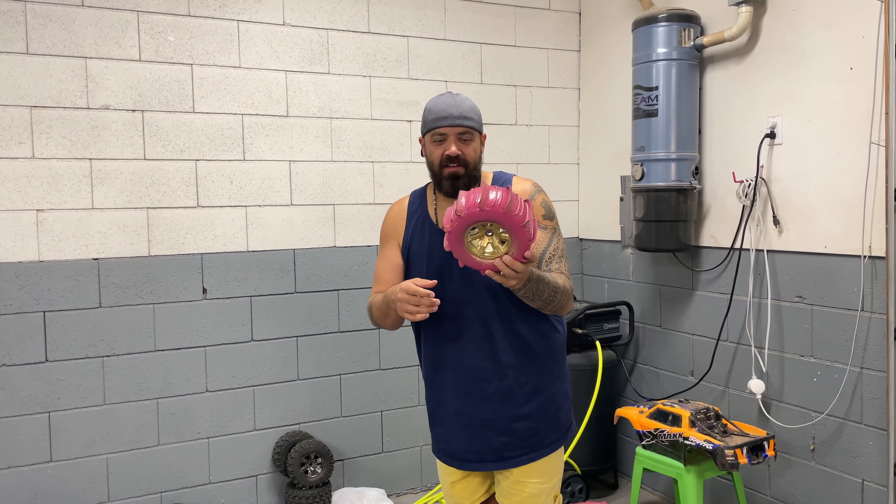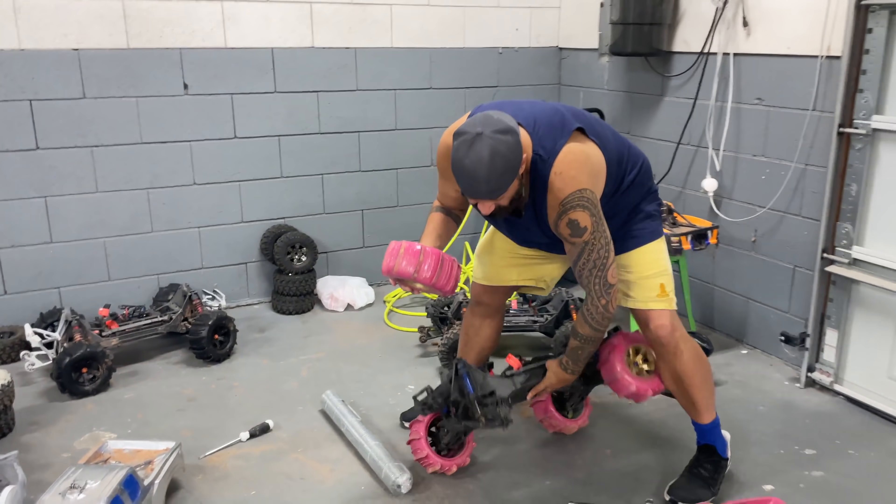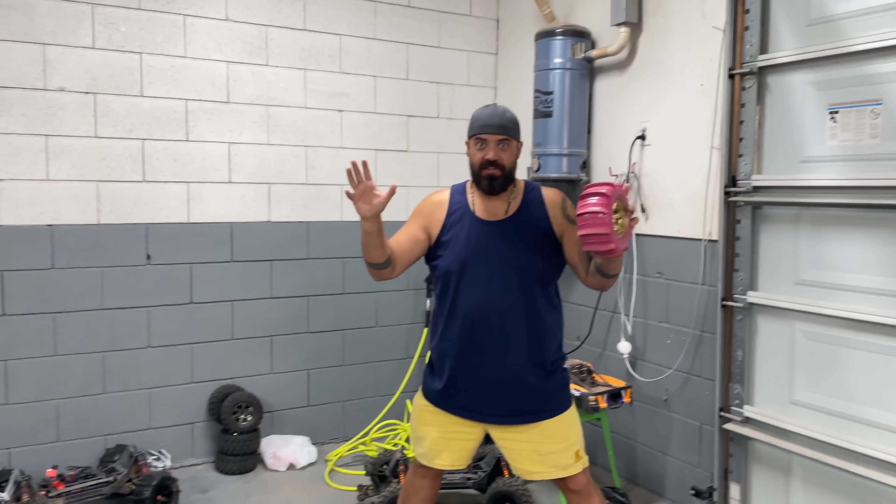Should we keep these the stock tires? Yeah, for sure. So this will be our control RC car. When you see the pink one, it's the one with the regular paddle tires. The other two are gonna have crazy wheels.